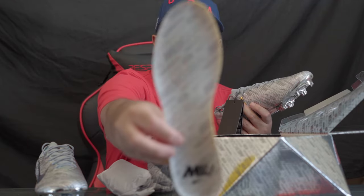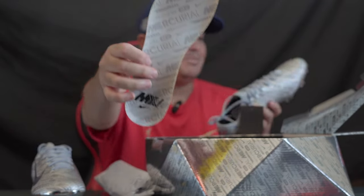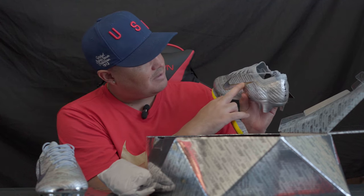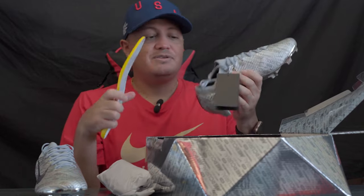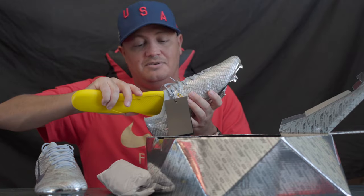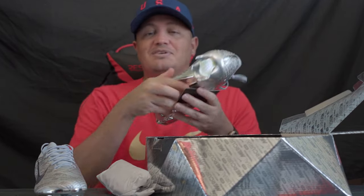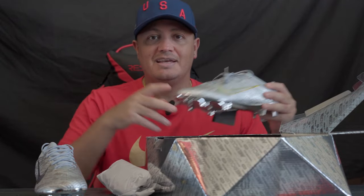Here's the regular insole — it just says Mercurial and has a different type of Mercurial logo, basically matching the boot. There's a cool iridescent type swoosh on it, maybe applied with some heat. It still feels very light. No grip upper as it's supposed to have, but that's still okay. The fact that it's number 2016 again — this is awesome, it made my day.